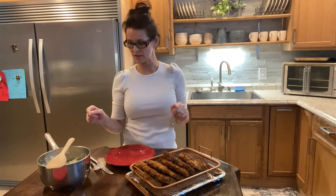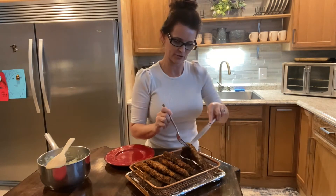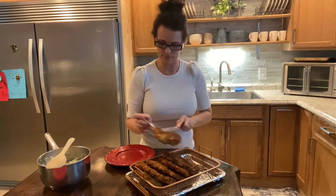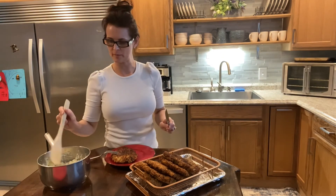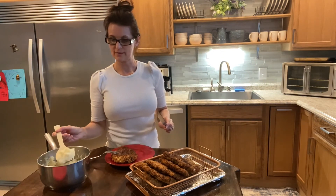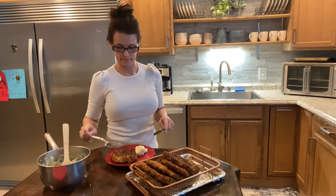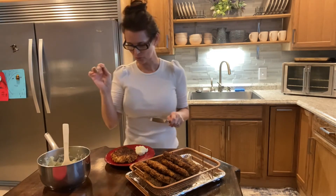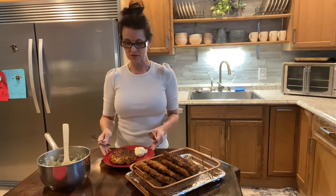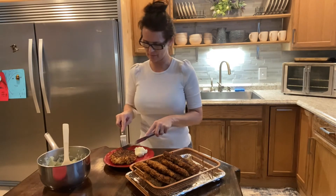We finally finished. I made some mashed potatoes here on the side — let's go ahead and give this a little try. Take one and take a little scoop of mashed potatoes. Very creamy — salt, pepper, a little butter, milk. It's super easy to make mashed potatoes.